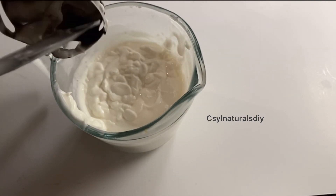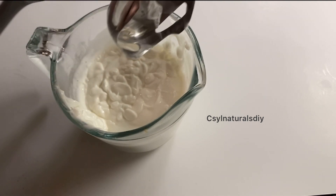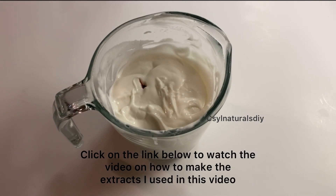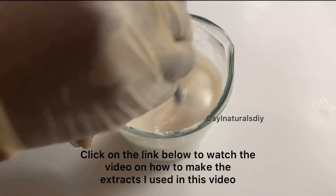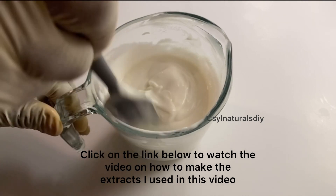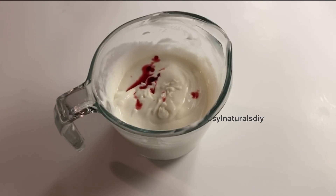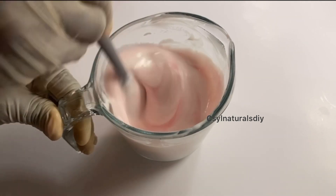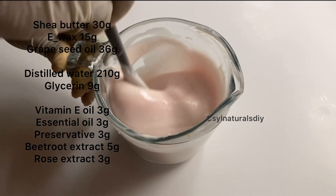The next step is to add the cool-down ingredients. I have my rose extract. After adding my rose extract I'm going to mix it. Below this video I'll drop the link on how to make the rose extract. The next extract I'm adding is my beetroot extract — I have 5 grams of beetroot extract. After adding it I'm going to mix it very well. It has changed the color to pink and I love this color so much.